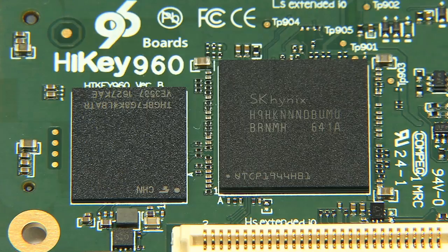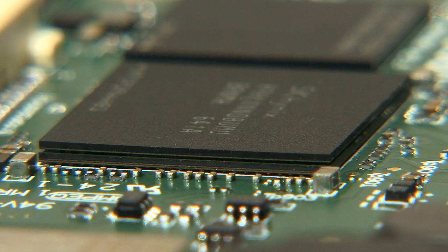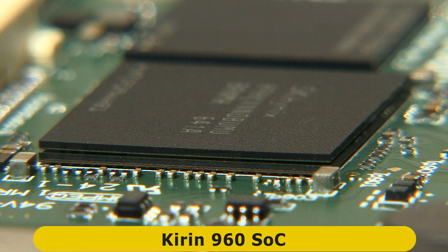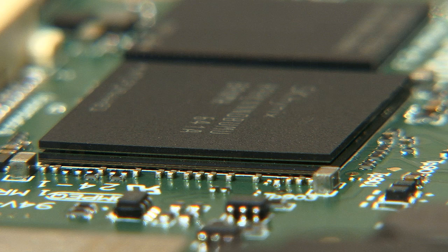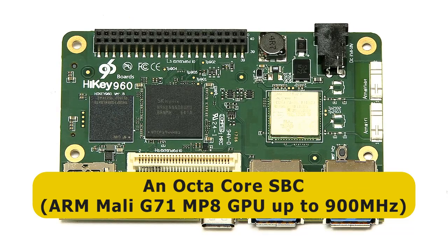The first — or the biggest — chip you can see is actually two chips on top of each other: stacked chips. On top we've got the RAM, and beneath the RAM we've got the system on a chip, which is a Kirin 960. This has what they call a big.LITTLE CPU architecture, which means it's got four ARM Cortex-A73 cores running up to 2.3 gigahertz, and four ARM Cortex-A53 cores running up to 1.8 gigahertz. So overall, this is an octa-core CPU — an eight-core single board computer.